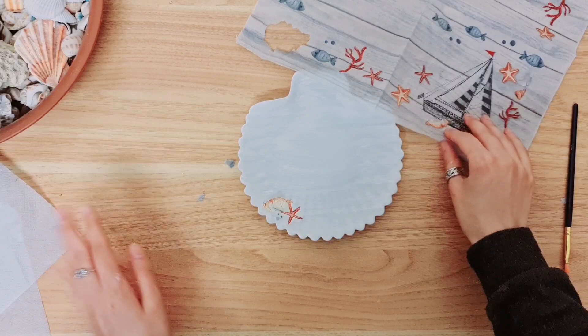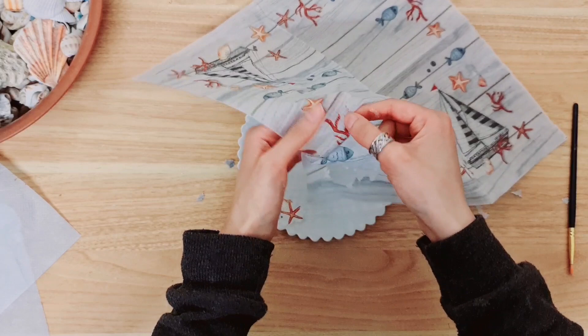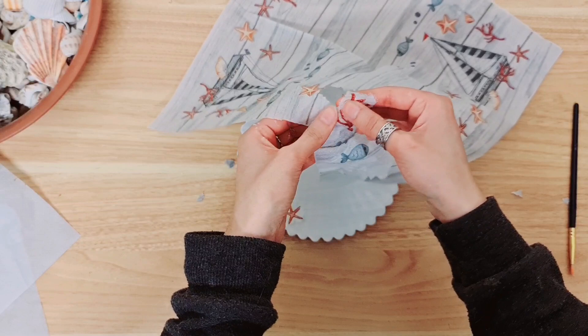I just drew a rough design of where I'd like to place all of my little decoupage bits, so I'm going to go ahead and carry on getting as many little pieces off my napkin in the design as I can, and just see how many I want, and then we'll go ahead and stick them down.